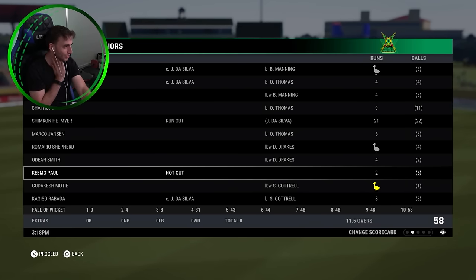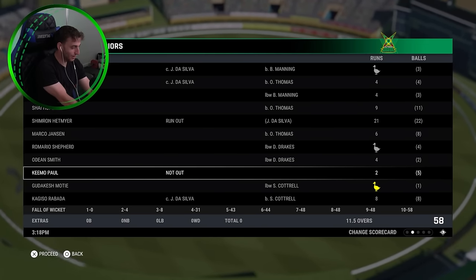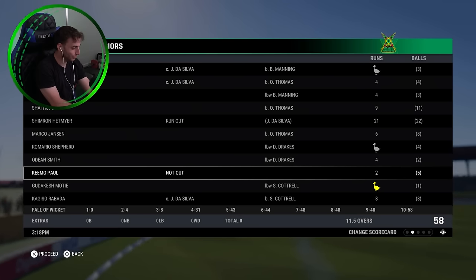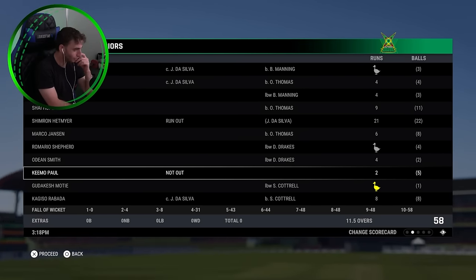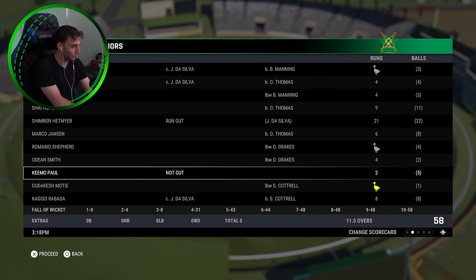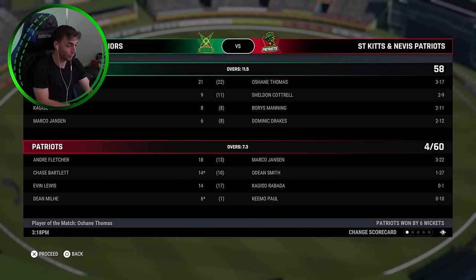Let's take a look at their batting scorecard. You just see they went from four for 31, five for 43, six for 44, seven for 48, eight for 48, nine for 48. There was a possible hat trick in there, but probably not. And then all out for 58 in 11.5 overs before we chased it down in 7.3. That's quite an incredible match.